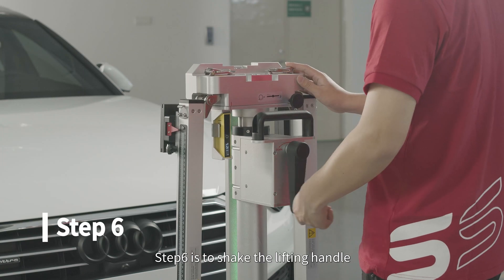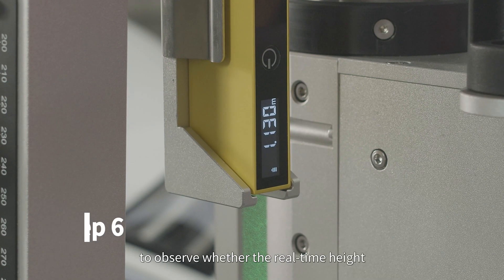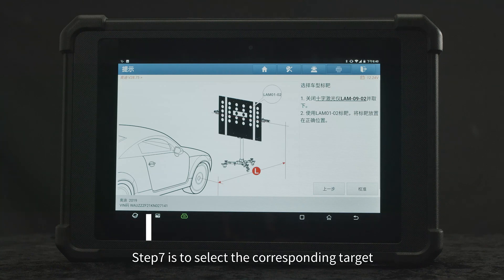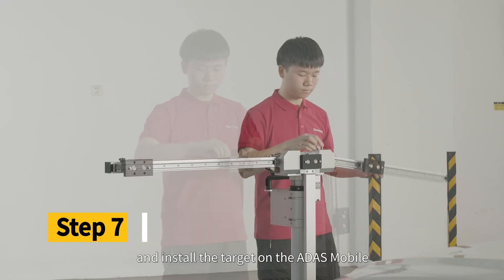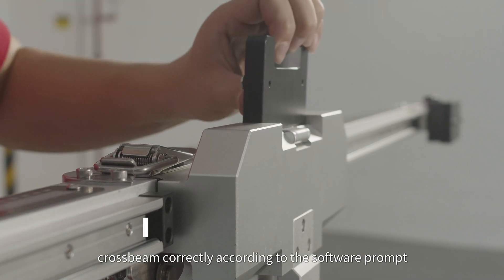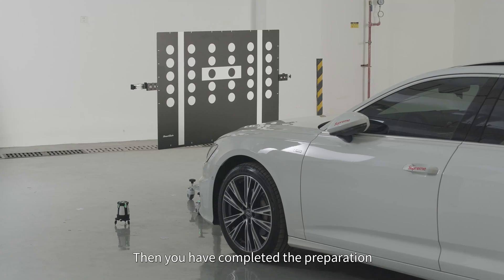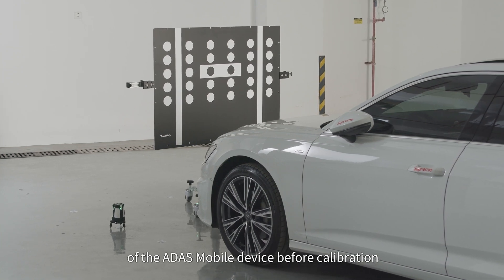Step 6 is to adjust the lifting handle to observe whether the real-time height of the device displayed by the laser ranger is consistent with the software prompt. Step 7 is to select the corresponding target and install the target on the ADAS Mobile crossbeam correctly according to the software prompt. Then you have completed the preparation of the ADAS Mobile device before calibration, and you can start to perform the ADAS system calibration.